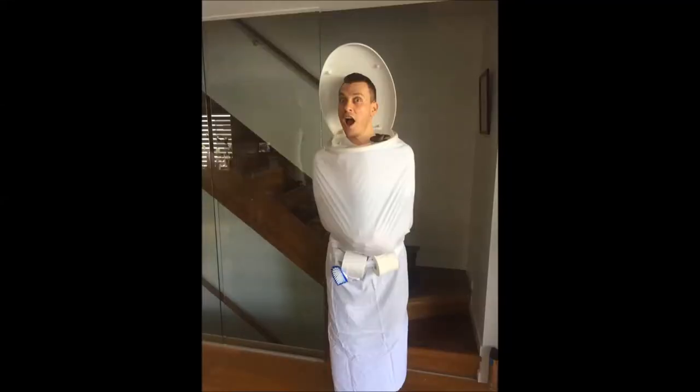Hi everyone, this is our first attempt at doing a tutorial. We went to Halloween yesterday with a toilet costume, and people really enjoyed it. They said we should make a tutorial on YouTube about how to make a toilet seat costume, so here we are.